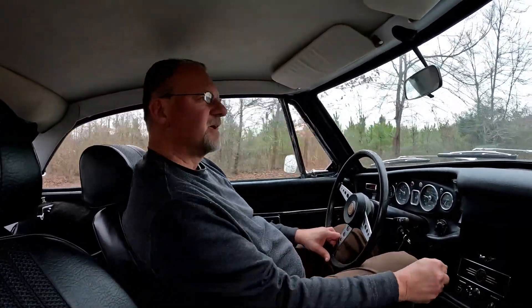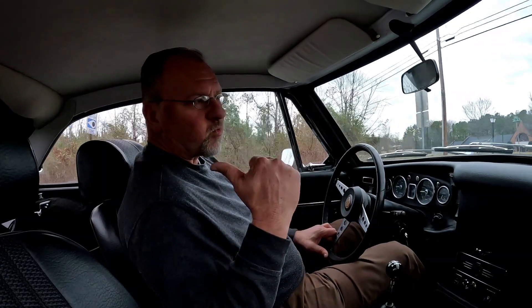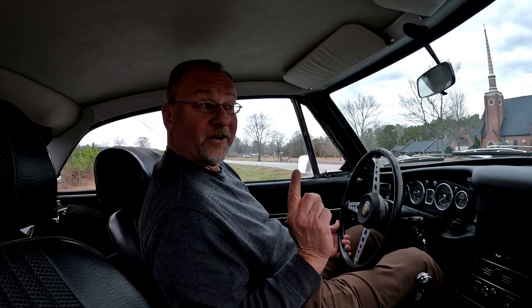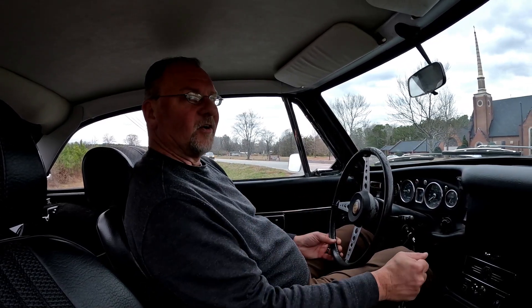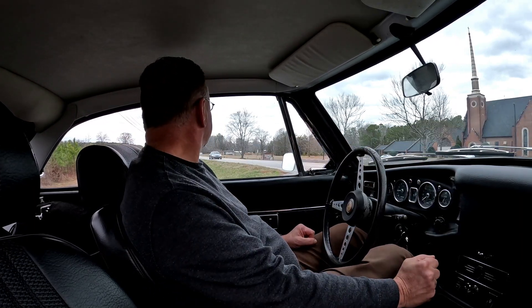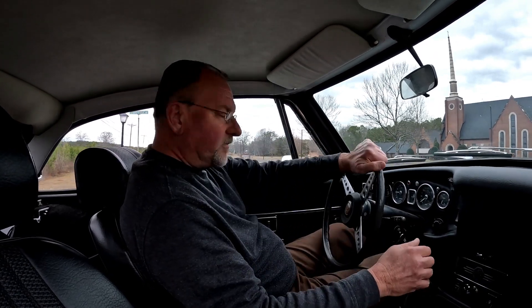I told you how much legroom there is in here — there's a tremendous amount of legroom. We've got a rattle from one of the springs on the back cover. I haven't figured out where it's coming from yet, but it rattles all the time, so hopefully that's not a distraction with the audio. And away we go.